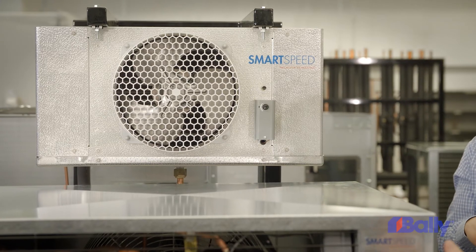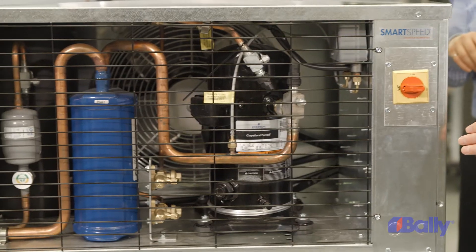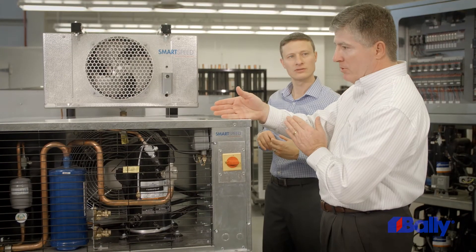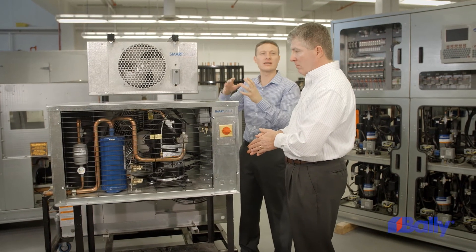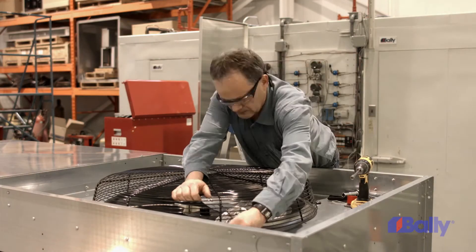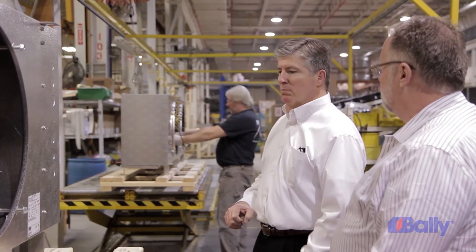Running your fans full speed during the off-cycle wastes energy. Running your condensing unit fans full speed during periods of low ambient wastes energy — it's much like leaving lights on in an empty room. Available as a standalone feature for both evaporators and condensing units, SmartSpeed is a simplified, cost-effective solution previously only available through more complex and expensive methods.